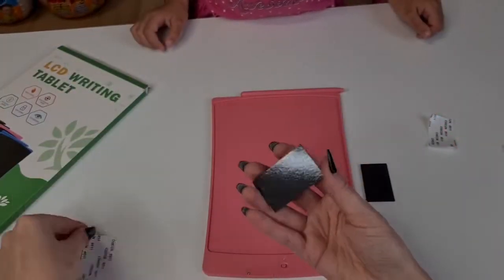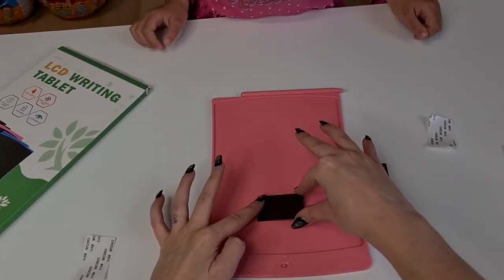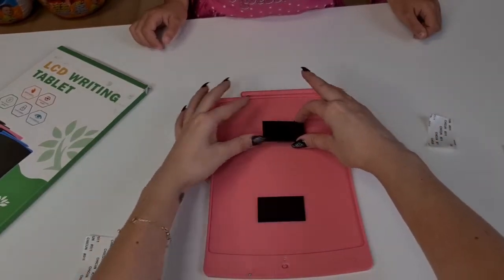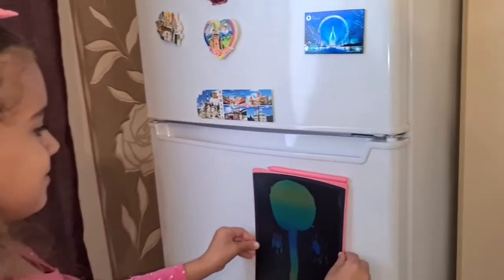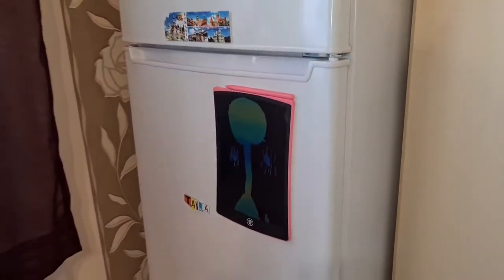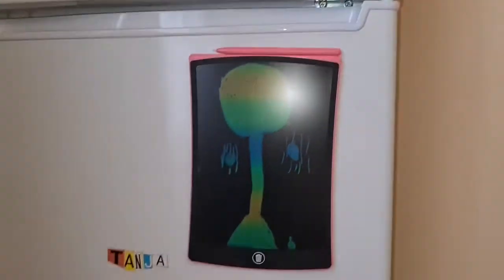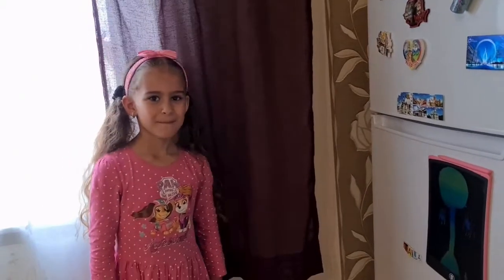Let's put on the fridge magnets — I'm really curious to see how it's going to stay on the fridge. That's so cute, Tanya! And now you can leave messages on the fridge. Do you want to write something for daddy? Yeah!